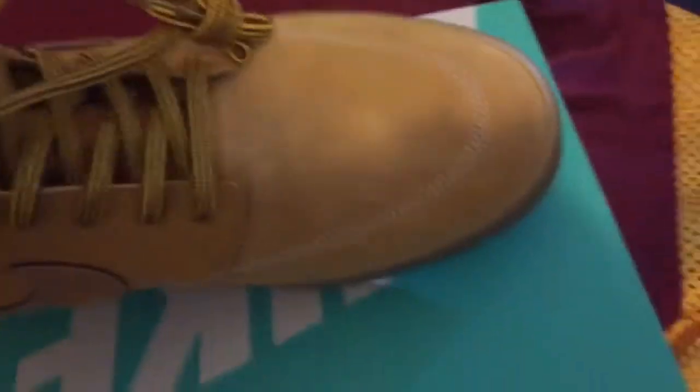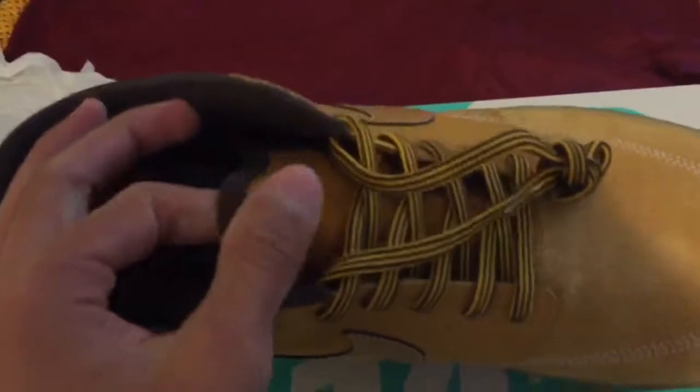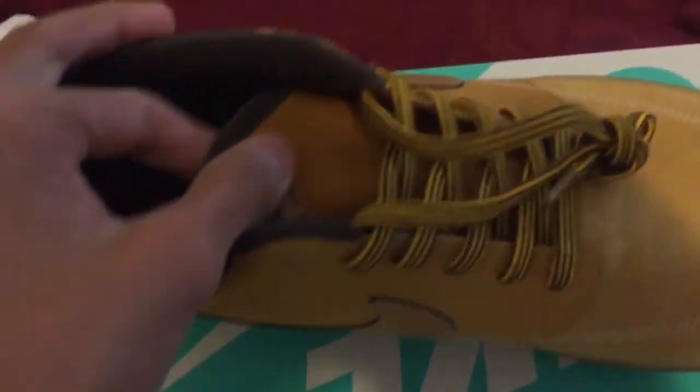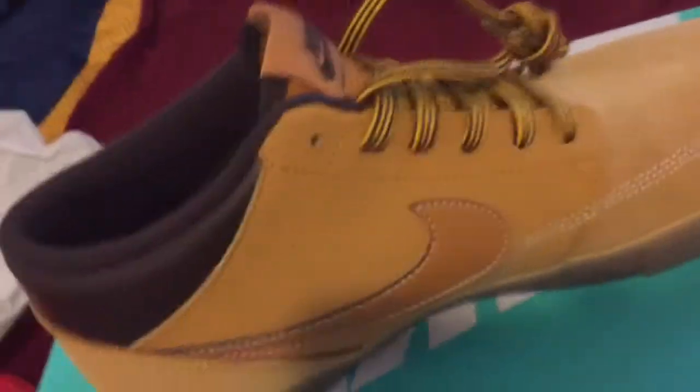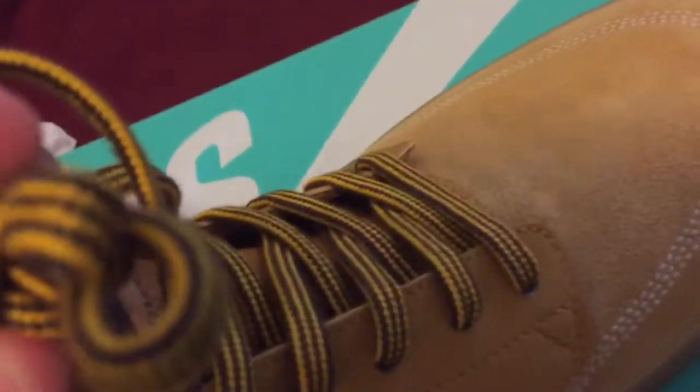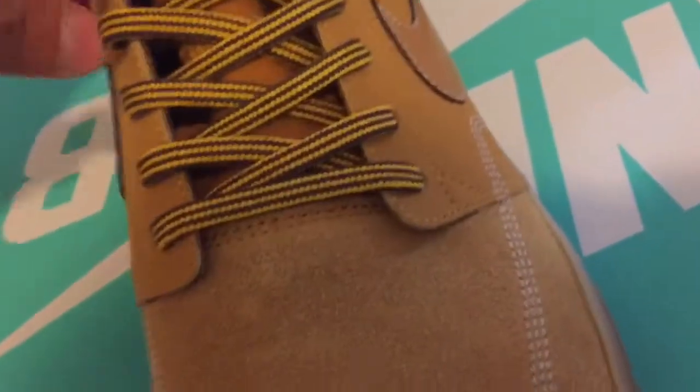The thing I just noticed about these is — look at the tongue. Let's see if I can show it. It stretches. It is literally connected on the sides and it literally stretches. So it's like it helps you size your foot. The laces look pretty nice — you got the yellow and black stripes.